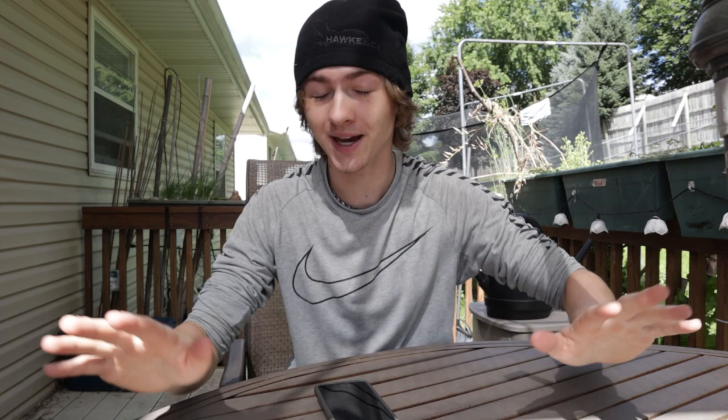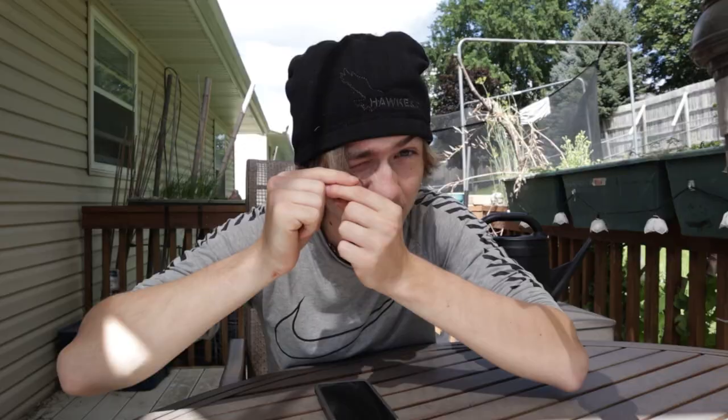Hey, what's going on everybody? It's your boy OGDead, back again with another video. And before we start off with the backpack review, I do want to quick say one thing. My hair is freaking long. I haven't cut my hair since December. Look at this — this is the front, this is the back. It's so long.